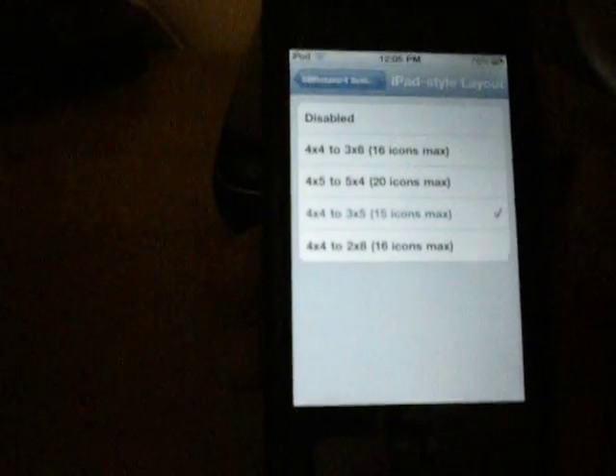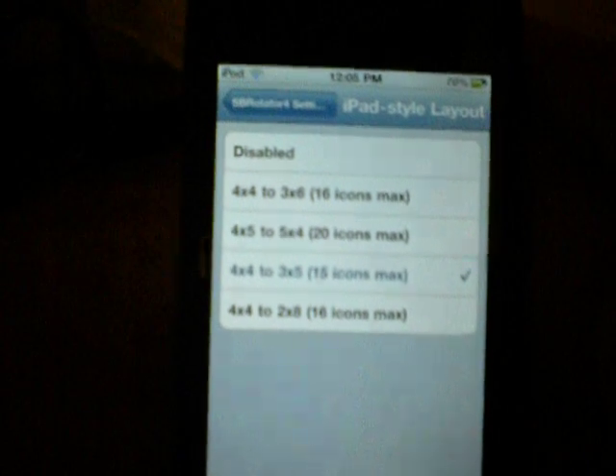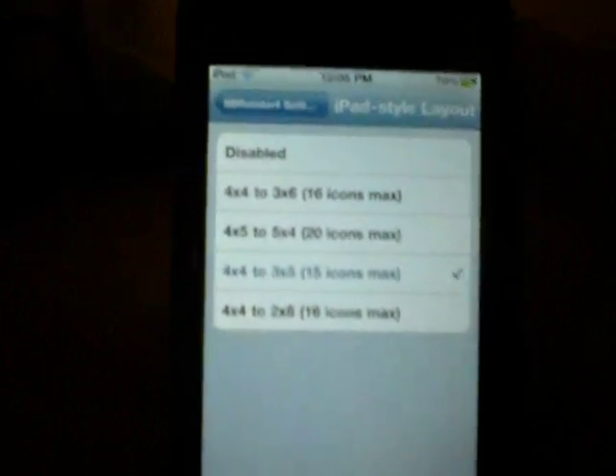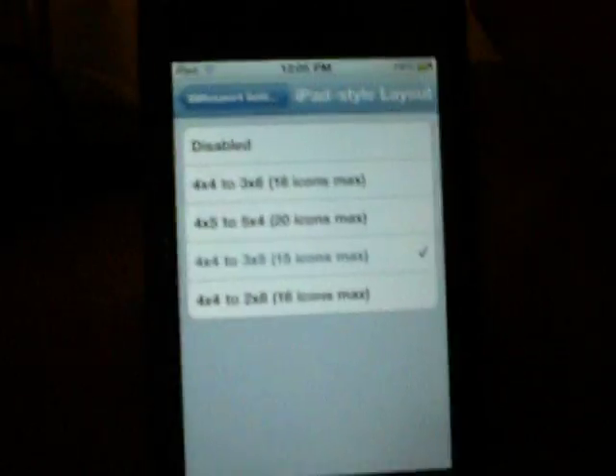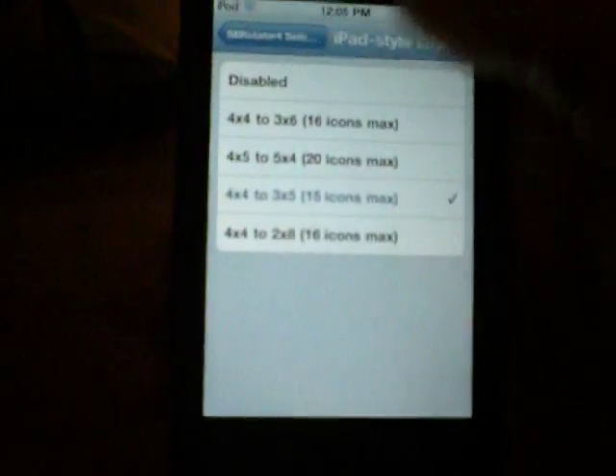There's an iPad style layout option, which is really cool. You can choose how you want the icons to reorder when you flip it. The options are 4x4 to 3x6, 4x5 to 5x4, 4x4 to 3x5 (which is what I have), and 4x4 to 2x8. You can click one of those or disable it.